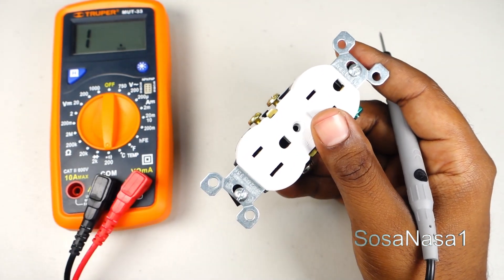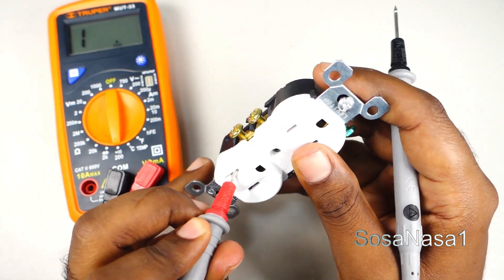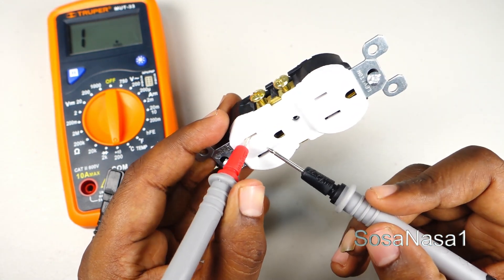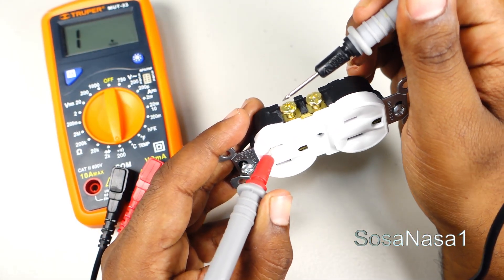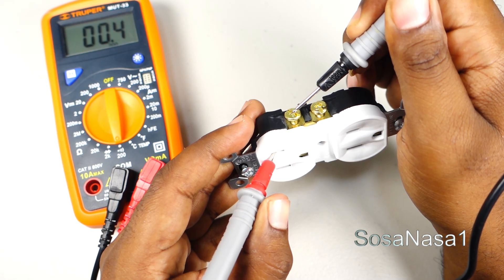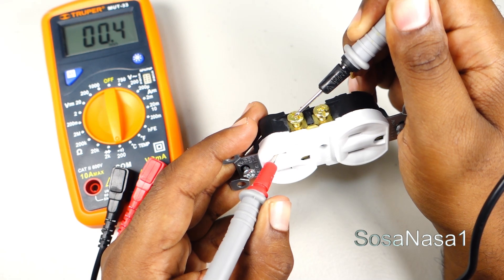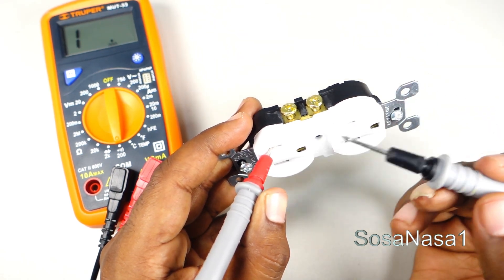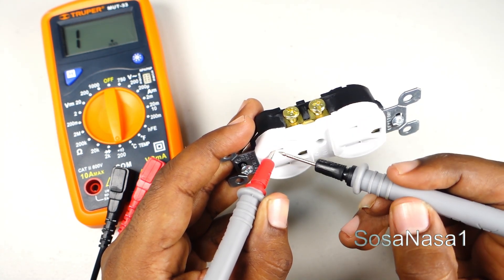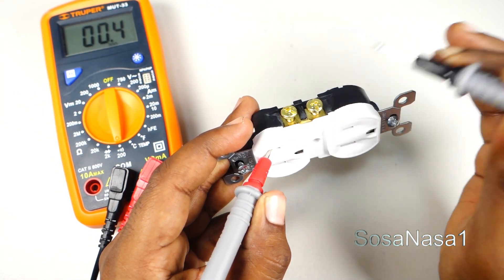The first step is to connect this test probe here. Introduce the test probe here and touch with the other. In this case we have continuity. This is the correct way that this is working, because the energy must flow from this point to this point and from this point to this point. It's working correctly.